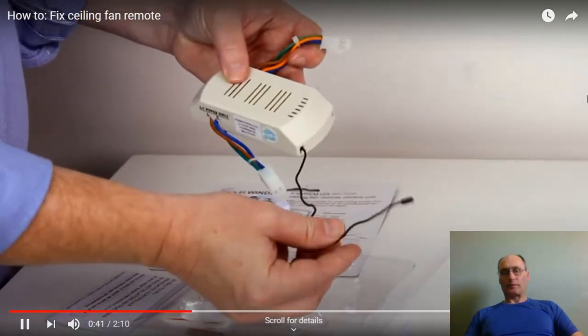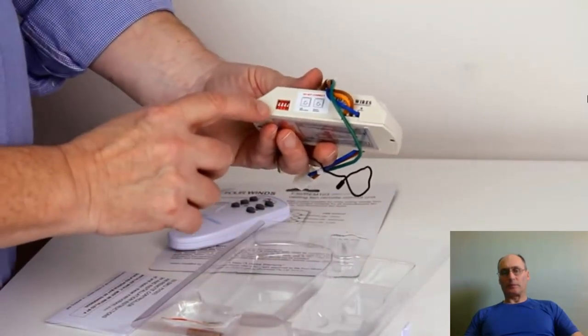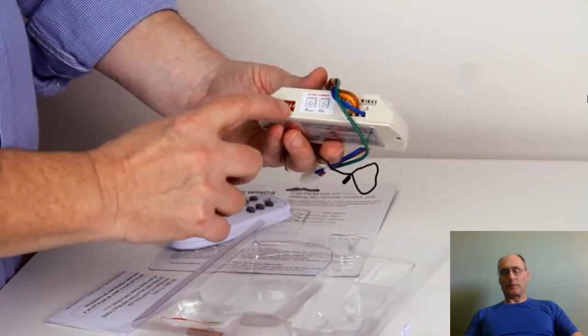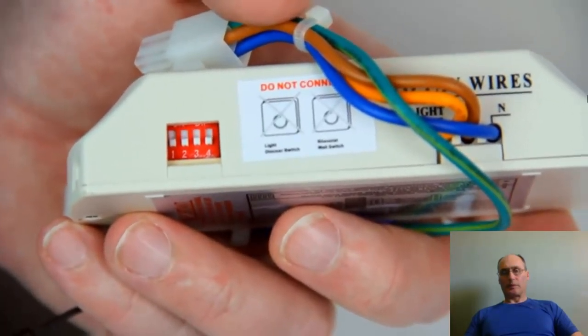That's the antenna of the receiving unit, and there are the male and female plugs used for connecting it. Here you can see the dip switches — they're located on the side of the receiver, and there are four of them numbered one to four.